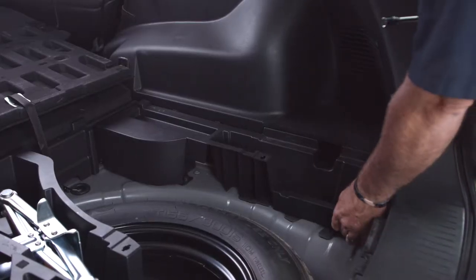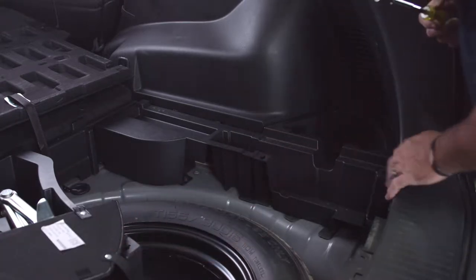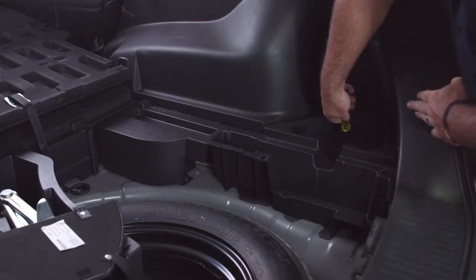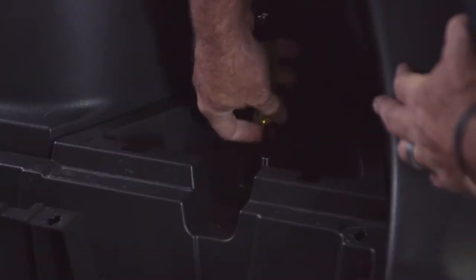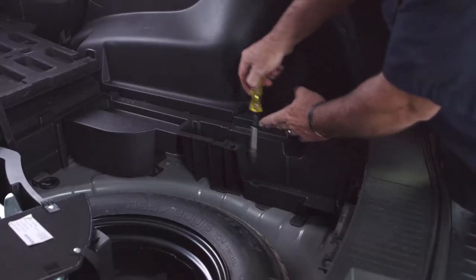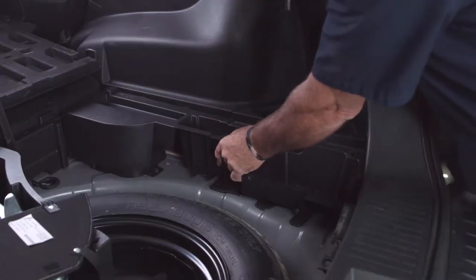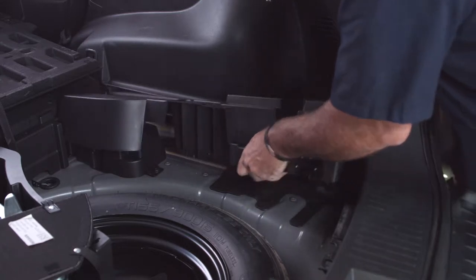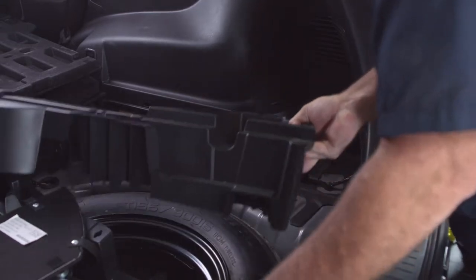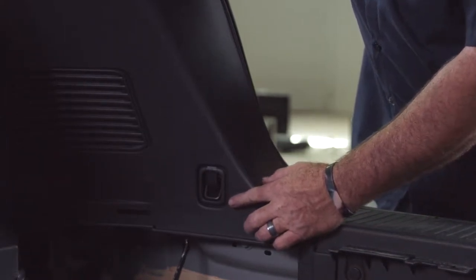On the passenger side, we're going to get this cargo tray out the same way — remove the door and set it to the center. It looks like we have three screws on this side as well. I'm going to take these two trays and set them aside. Now that we have the trays out, we need to remove two cargo hooks: one on the passenger side, one on the driver's side.